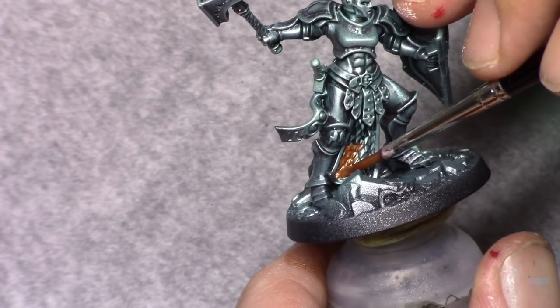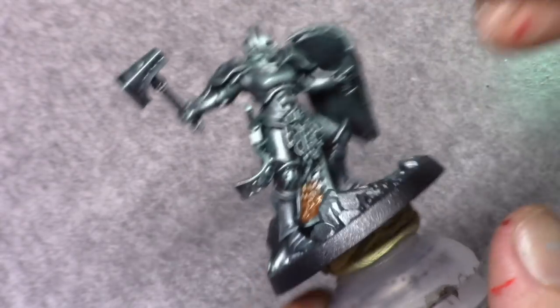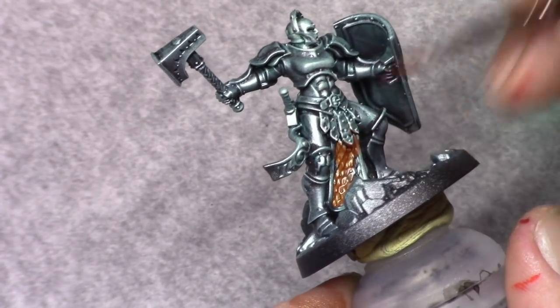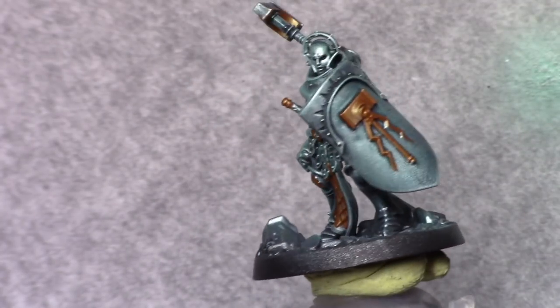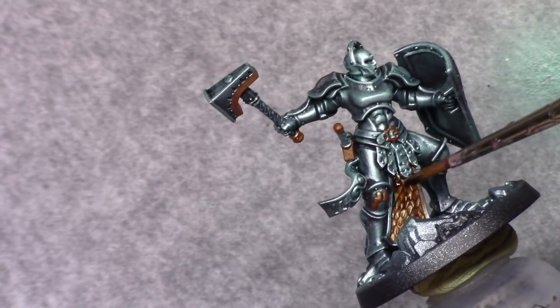With Old Copper I paint in all the golden parts. Once the gold is dry, I apply a wash of Agrax Earthshade to all the gold areas to achieve a shade.